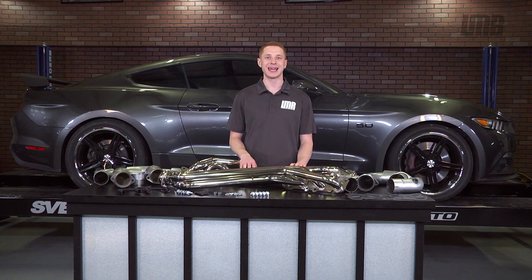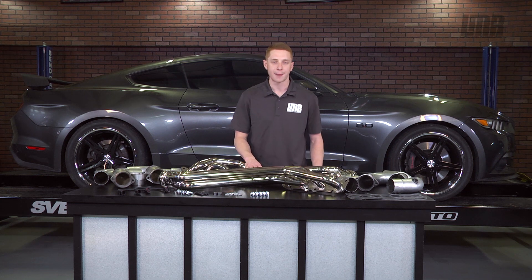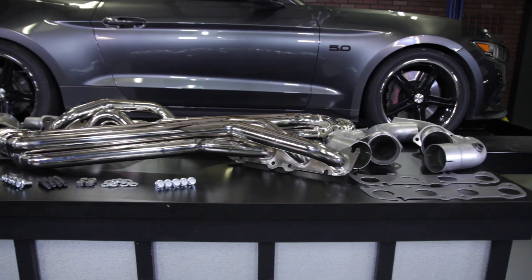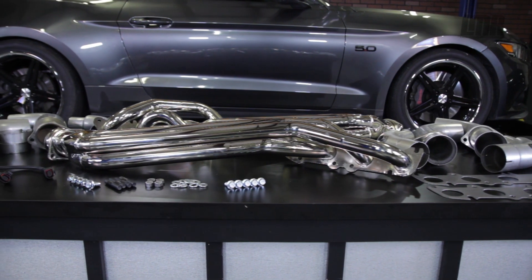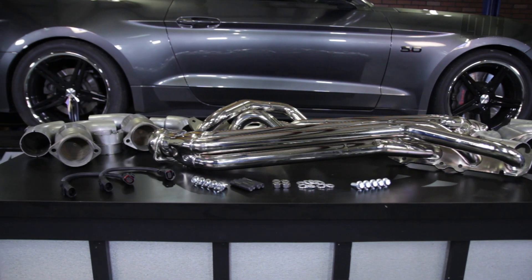Since 1988, BBK has dedicated itself to designing and building cutting-edge high-performance parts and accessories for the Mustang. BBK is known for offering unmatched value and quality, all while maintaining an OEM fit and finish.